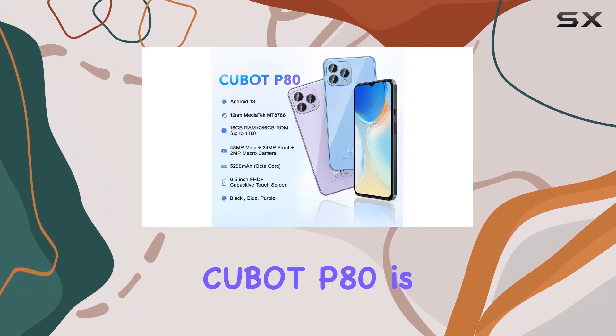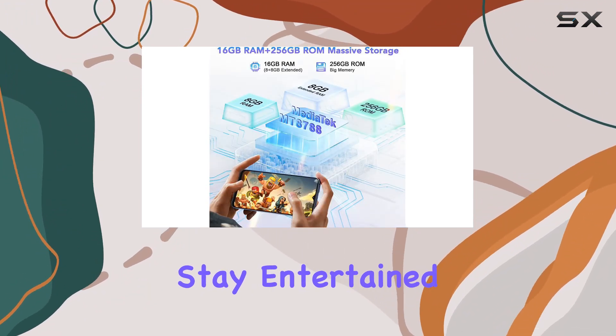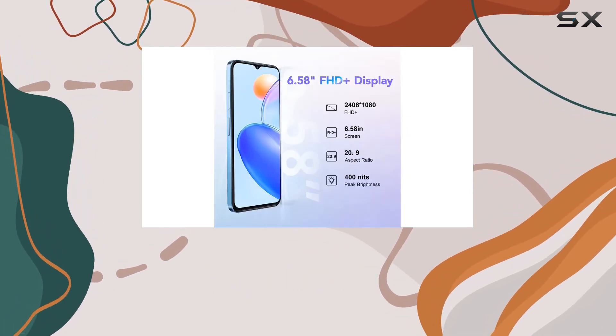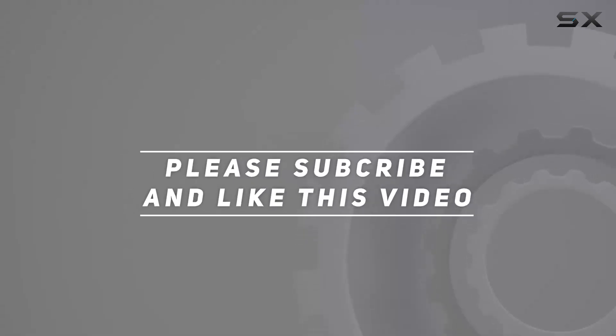In conclusion, the CUBOT P80 is not just a phone — it's an experience. Stay connected, stay entertained, and stay worry-free with this Android 13 powerhouse. Check out the video description for the updated price, and thank you for watching.